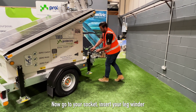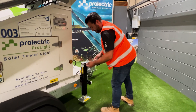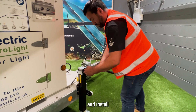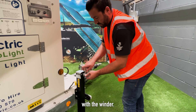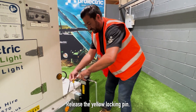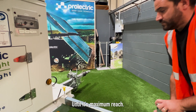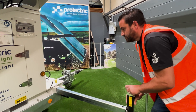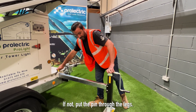Now go to the socket, insert your leg winder and install the locking pin provided into the winder. Release the yellow locking pin. Pull the leg out until its maximum reach. The pin will drop — if not, put the pin through the legs.